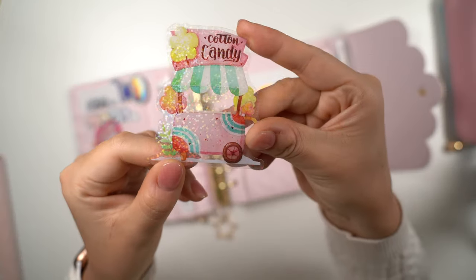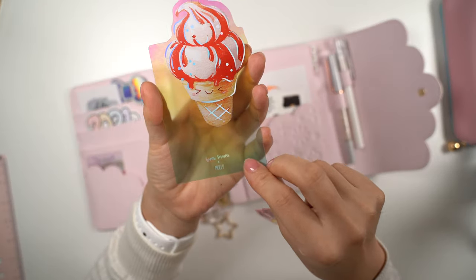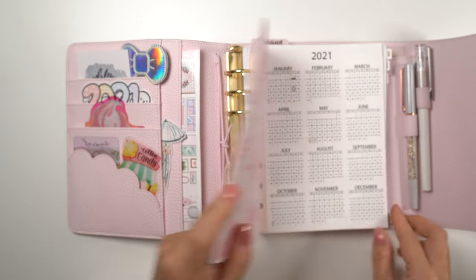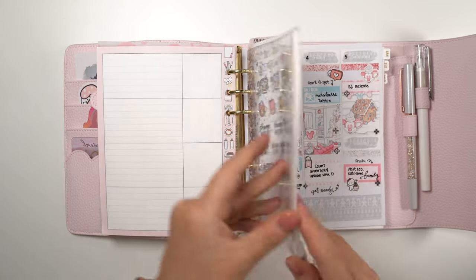Sam also made these drawings into beautiful vinyl die cuts. I have a cotton candy one and an ice cream one in the front pockets of my Cloud, and of course I have my super adorable 2021 munchkin die cut in the front pocket to remind myself that I'm already in the new year.